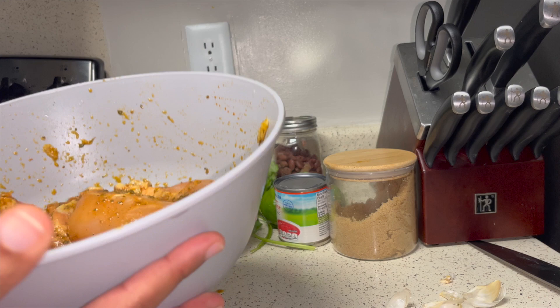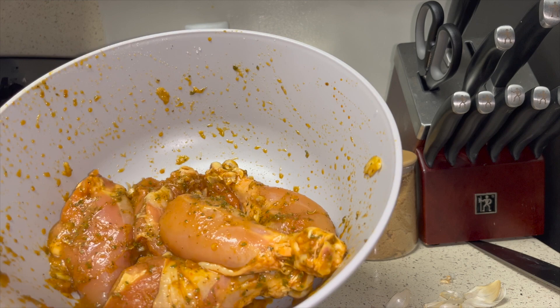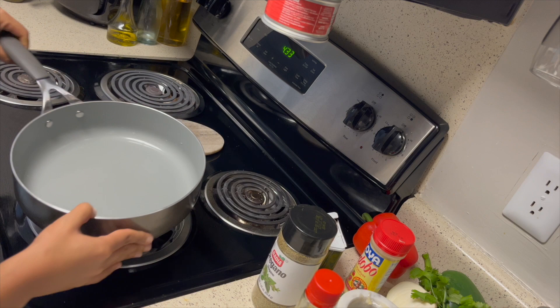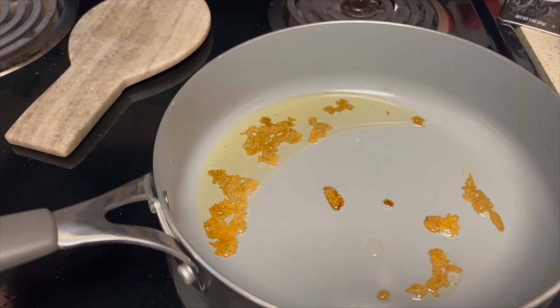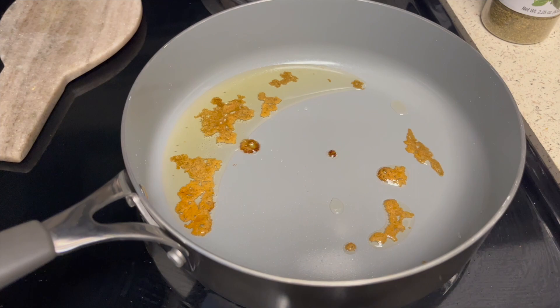Our chicken is seasoned. I do recommend leaving it for an hour or two in the fridge to marinate — overnight is even better — but I'm so hungry we're just gonna cook this now. I'm gonna use this pot, add my vegetable oil, and I just added a little bit of brown sugar to the hot oil. This is what's gonna give the chicken some color — I'm just waiting until it browns.